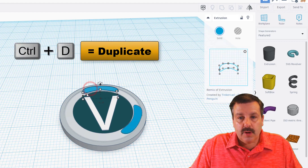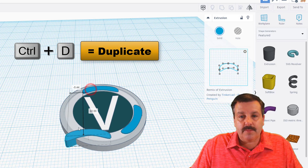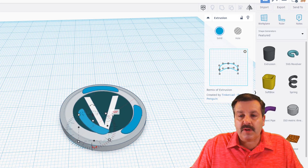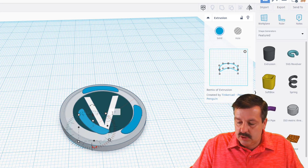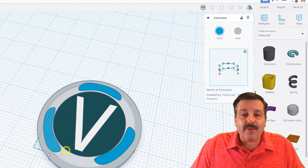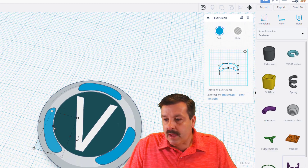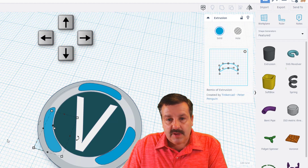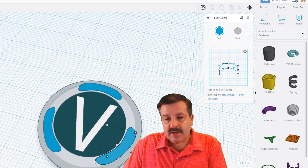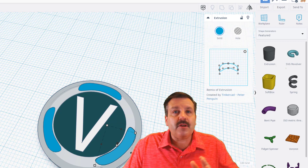Do Ctrl+D again, bring it to the middle, find that handle, and this time type negative 120 in the box. Arrange it just the way you want. Switch to the 0.1 millimeter nudge and use the arrow keys to drop each piece into place until you are totally happy. You've just instantly made your own awesome V-Buck!